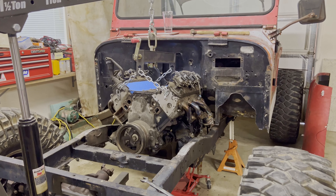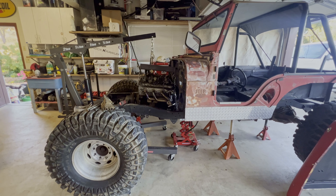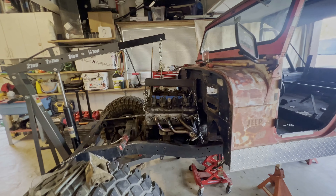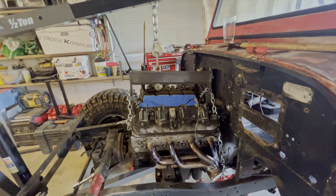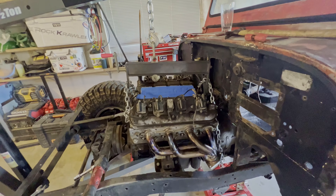Hey, let's get technical on four-link suspension design. So last week, you saw that I pulled the CJ in and completely stripped it down to a bare frame. So this week, I want to do all of the four-link calculations to get the best handling suspension that I can for this Jeep.